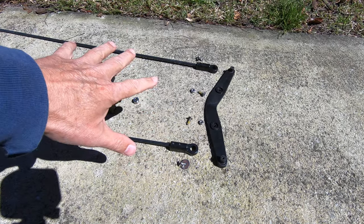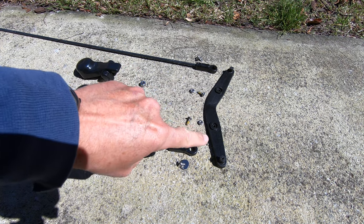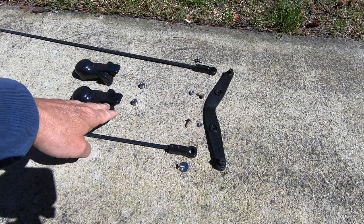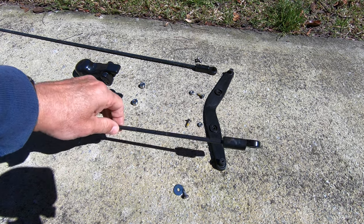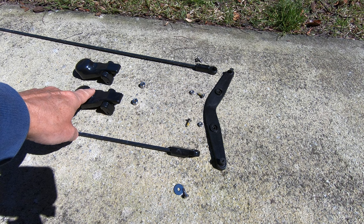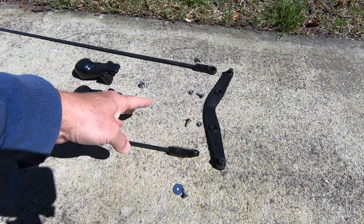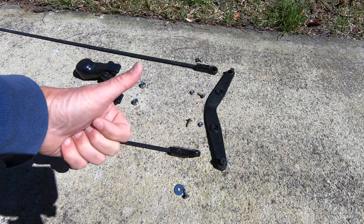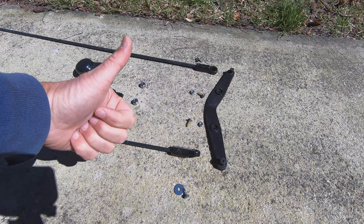There's not really much to it. You get a new boomerang that attaches to the rudder, the new steering controls, and the new rods that go with them. It's basically just four screws and a couple of couplers and then you're done.